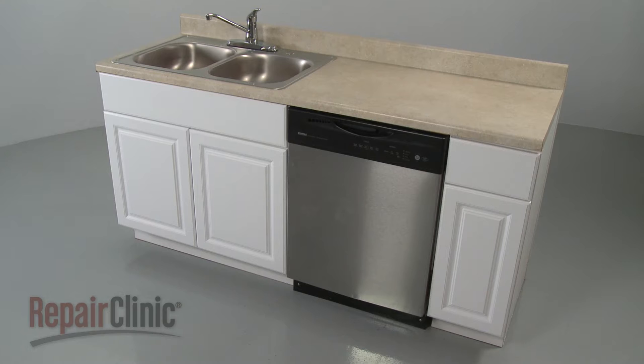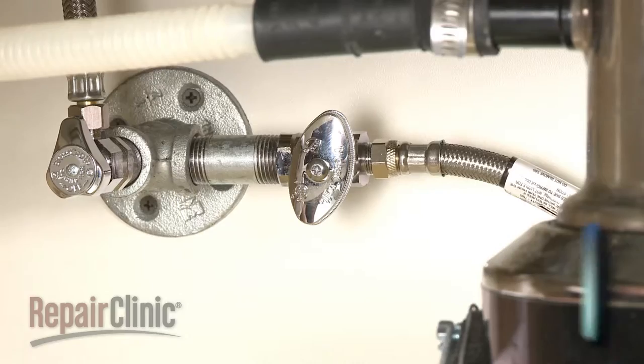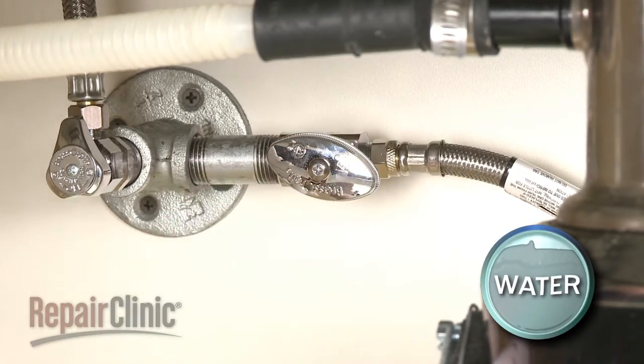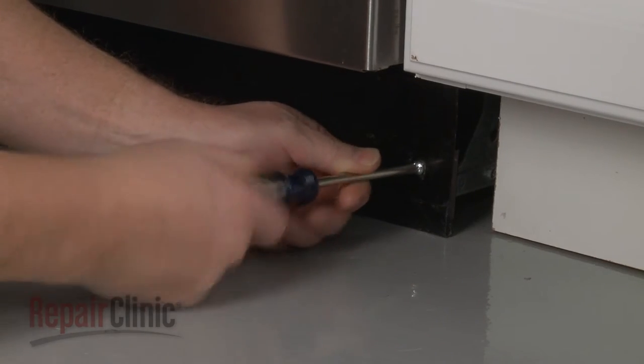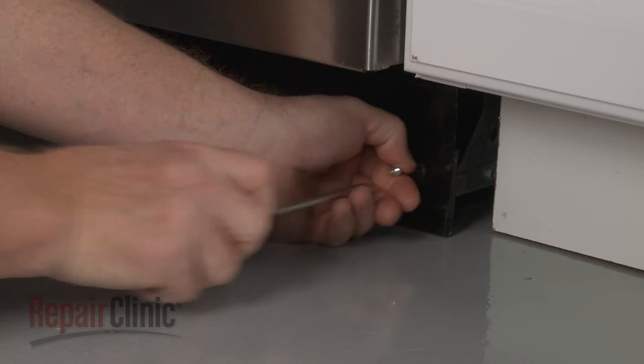To replace the circulation pump in your dishwasher, the appliance will need to be fully uninstalled. To do this, turn off the power to the appliance and shut off the water supply valve. Use a Phillips head screwdriver to unthread the mounting screws securing the lower access panels.